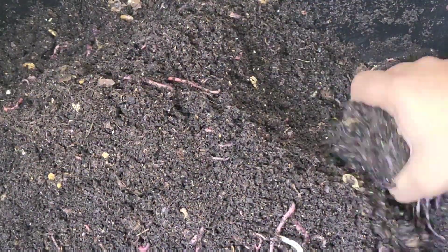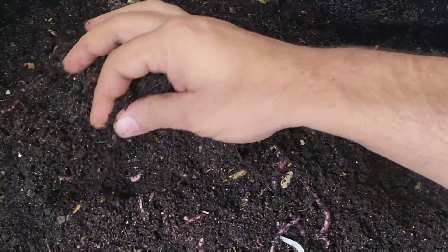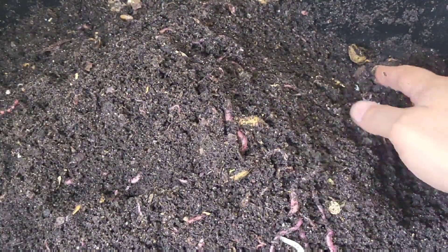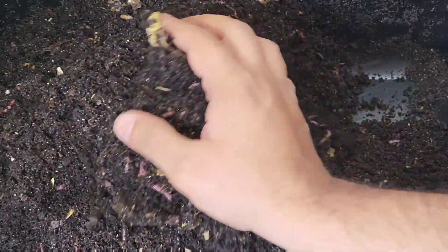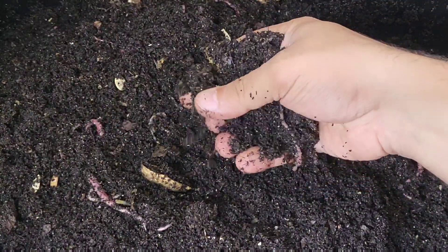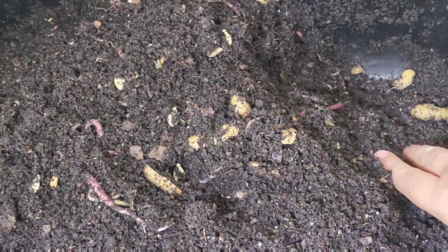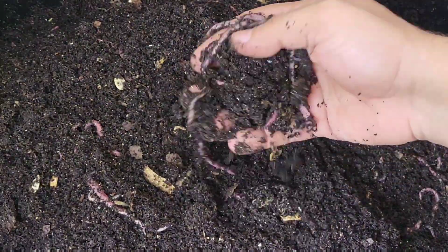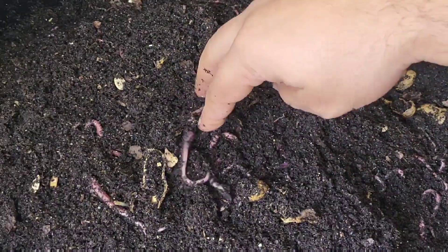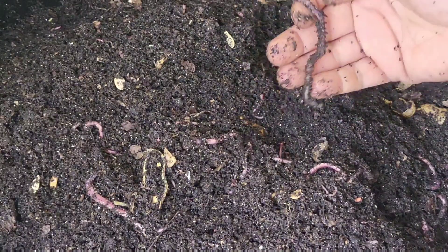If you check back tomorrow, I'm actually going to set up a breeder bin specifically for these African nightcrawlers using just peat moss and feeding them worm chow, so it's easier to be able to sift them out when the time comes. There are sufficient adult worms in here now — we've got fully developed clitellums — to be able to do that.